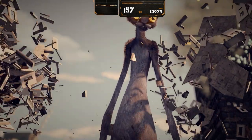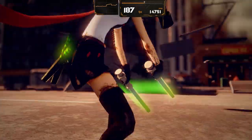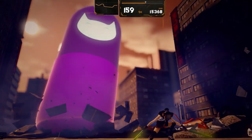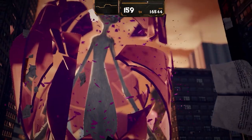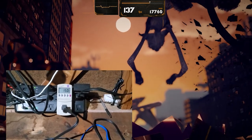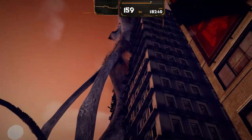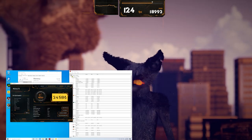Moving on to 3D benchmarks, starting with Catzilla. During the benchmark the system was pulling 150 watts, well under the 240-watt power supply threshold. Catzilla's score came back at 24,586 on the 720p preset.